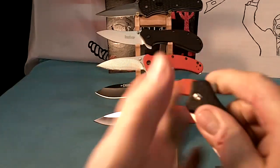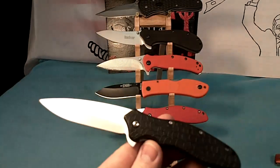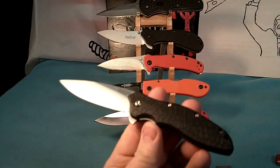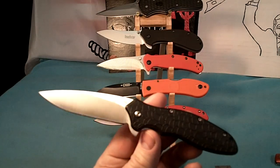It's got a flipper — I really like flipper knives — and flipper opening. It's got plastic, nylon, plastic handles. It's a great little blade, and it cost me about $30.